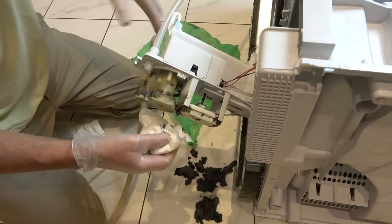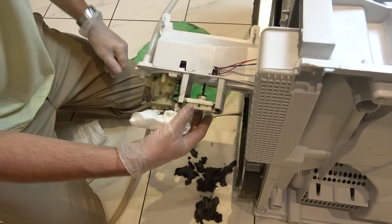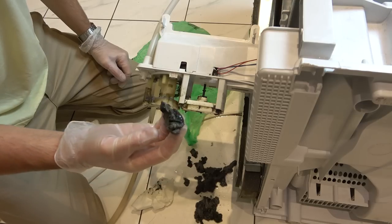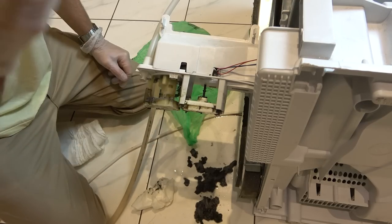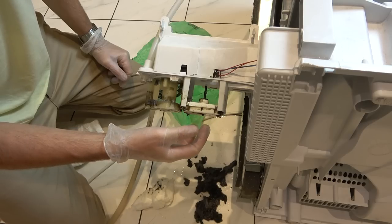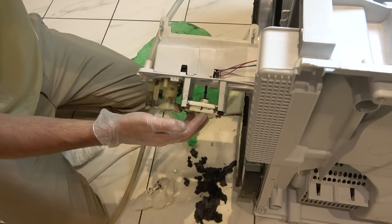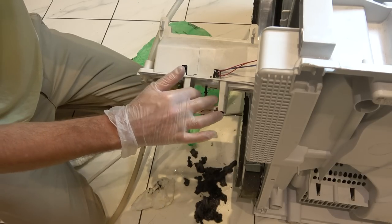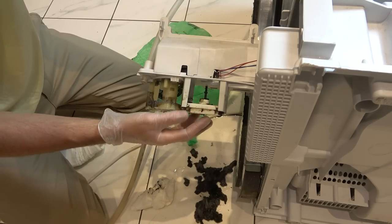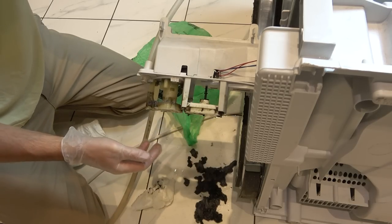I think I might know the problem - listen. It's like a float mechanism and this is made out of polystyrene. Now if that was blocked up with this horrible jelly, it's not going to be able to lift up or down, is it? So I suppose it's not going to know when to pump. It was filling up with water and this float is supposed to move up, but if it can't, it's going to keep on filling up and the pump won't know there's water in it. Because maybe it has to click before the pump kicks in - because that means there's water at the bottom. That must be it.